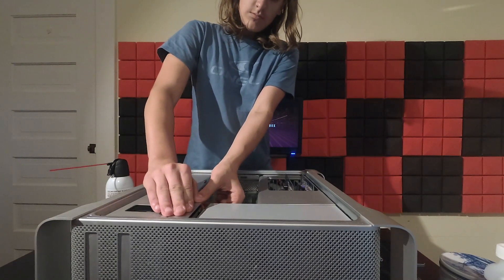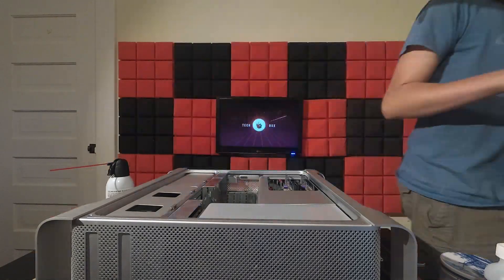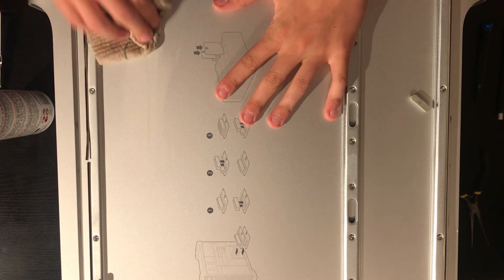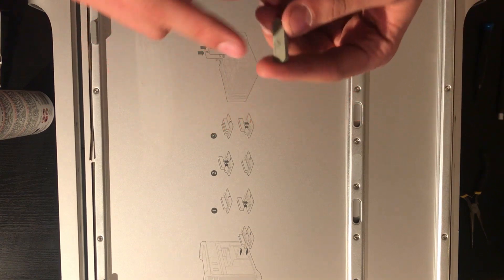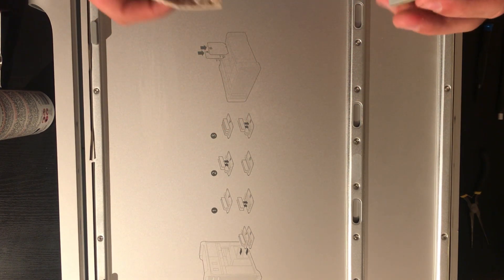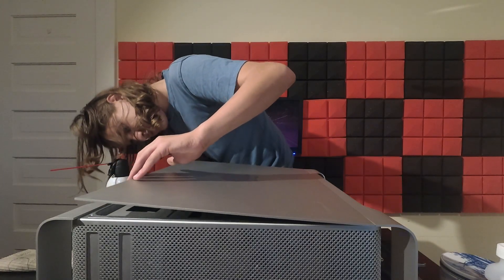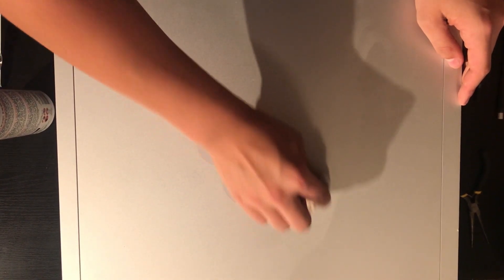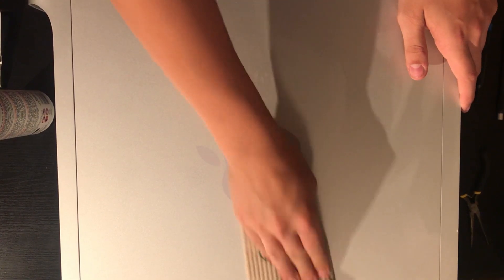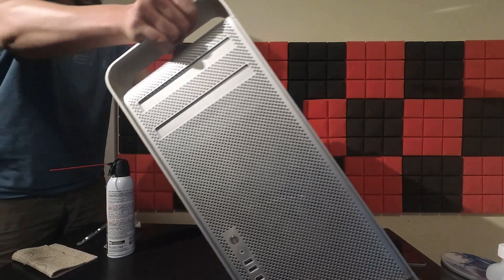Everything goes back in. Wiping off the side panel, it was time to close up. Now that this thing is refurbished and ready, let's see what it can do.